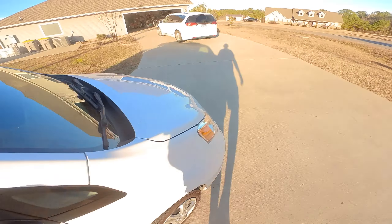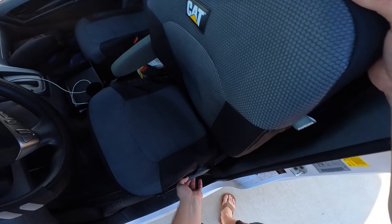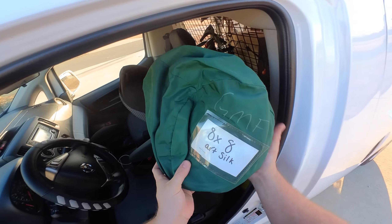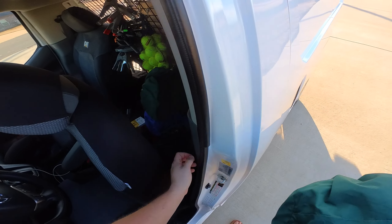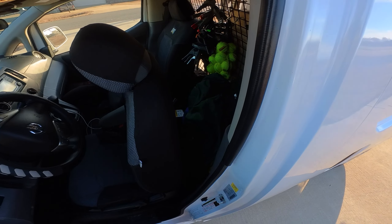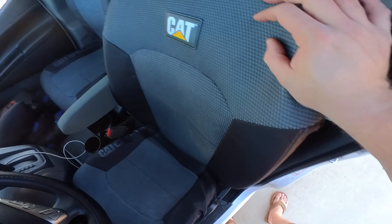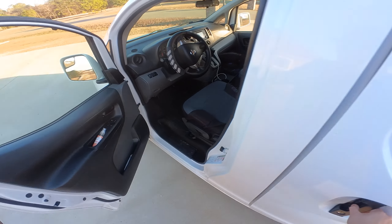On this side here is where I keep all my soft goods: an 8x8 artificial silk — I have a bunch of them — some unbleached muslins, some black solids, ultra bounce. I just keep all my 8x8s here, behind the driver's chair.